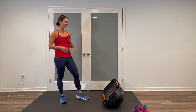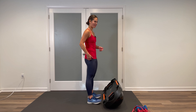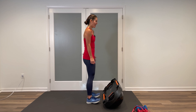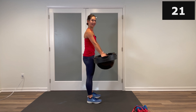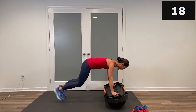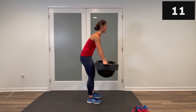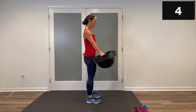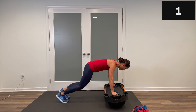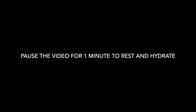Good job. Back to the burpee — dome side down. Jumping the feet out and in, coming up and lifting that Terracore off the ground. Take a breath in and out, get ready, and let's start. Bring it down, jump in and out, come up — core is tight, squeeze to stand. Bend those knees to place it back down; protect your back. Can you keep that Terracore centered when you're in that plank position? Steady as a rock. Push through the heels, come to stand. And stop. Good job, grab a drink, we're on to set number two.